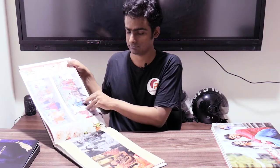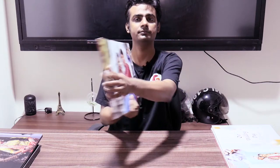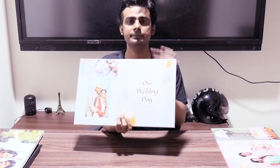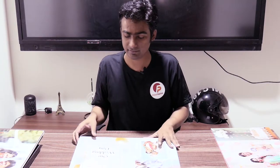This one is also a matte finish album. Now let me show you the velvet one. You can also see that the cover is a very hard cover. This is a 40-page album and this is basically the main wedding album. It is in the velvet category - velvet has a very good finish.